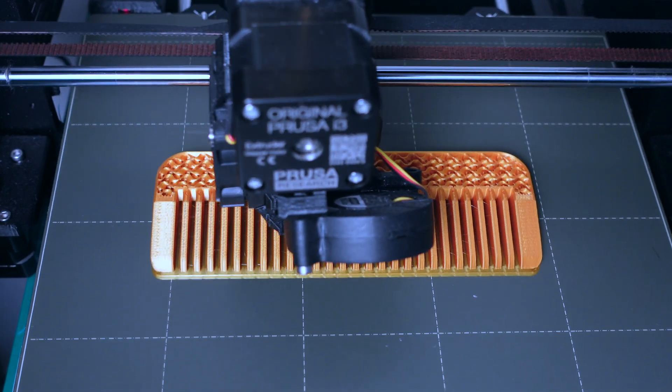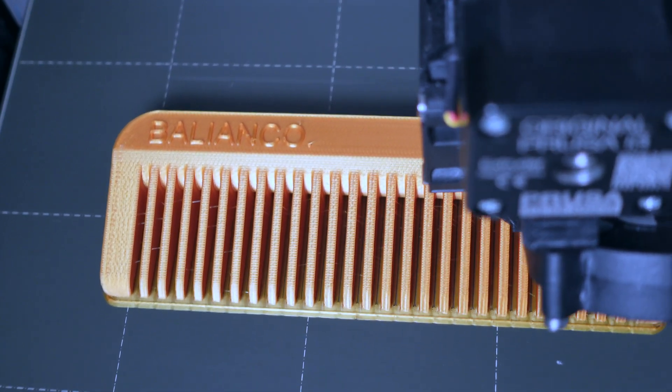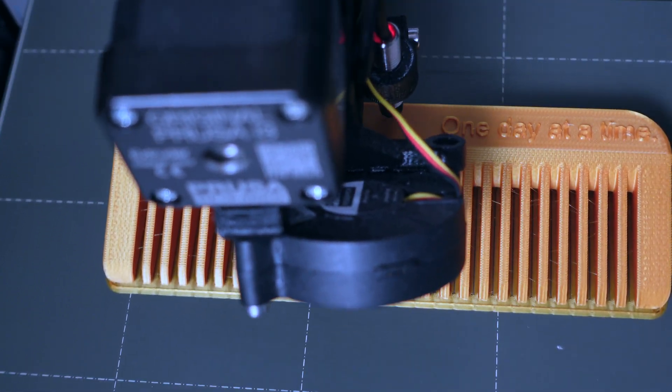Welcome back to my channel. This week we're going to be playing around with 3D print, silicone rubber, resin, epoxy resin, and spray paint. We're going to make a design on Fusion 360, print it out using my 3D printer, make a mold from that 3D print, and pour epoxy resin to create a final product.